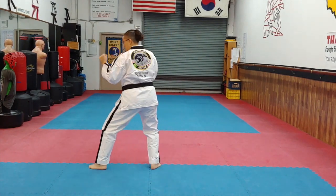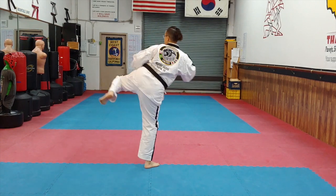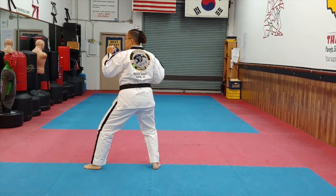Side heel. Number one leg. Number two leg.